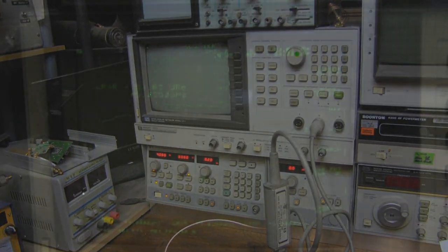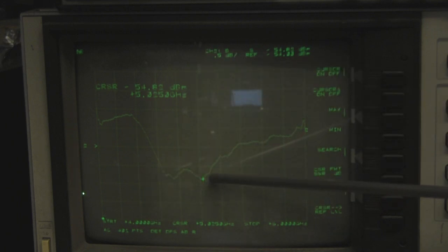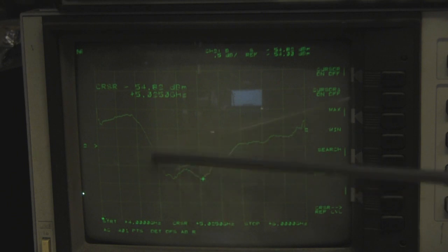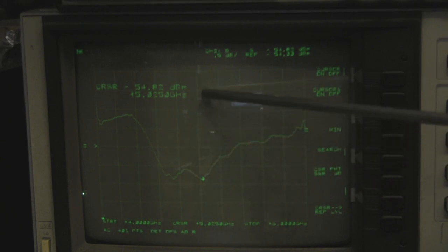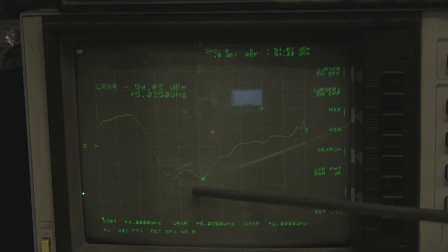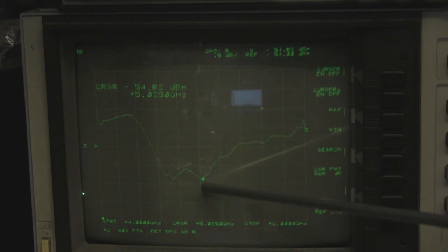Here it is on the network analyzer - I'm sweeping from 4 GHz all the way up to 6 GHz with the cursor set on exactly 5 GHz. We've got this lovely frequency response with quite a wide dip, but this little dip here is what we're concerned with - it's going to work really well at 5 GHz. Unfortunately it's not going to do too well at 5.8 GHz, which is over here somewhere. But for 5 GHz Wi-Fi it's really spot on.